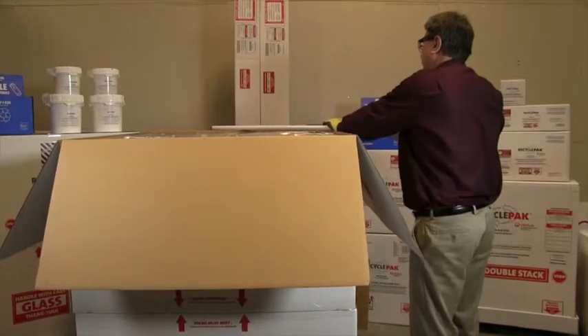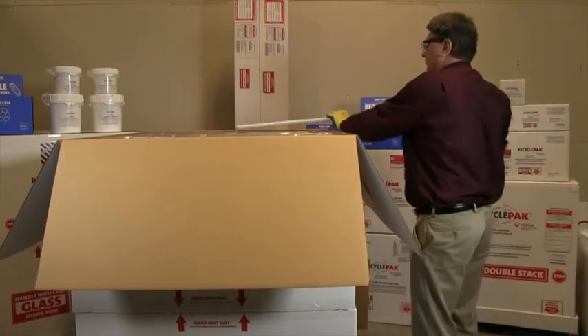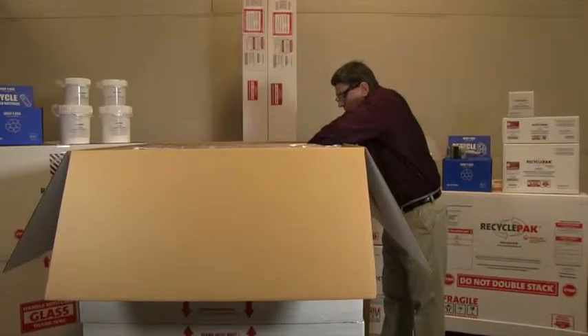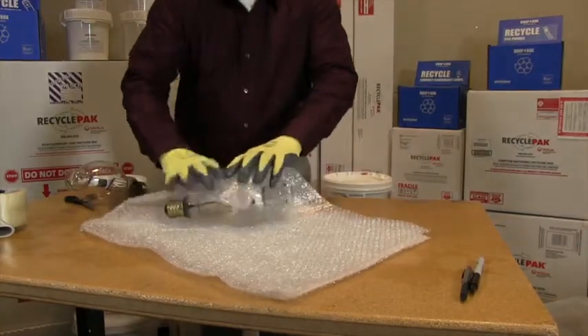Do not break or crush lamps before placing them inside the container. This program is designed for whole or intact lamps only. If you're placing high intensity discharge lamps, otherwise known as HIDs, in a recycle pack box, you must place them into their original manufacture boxes or they must be wrapped prior to being placed into the recycle pack.